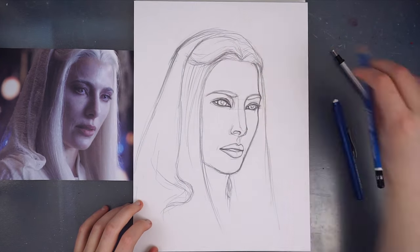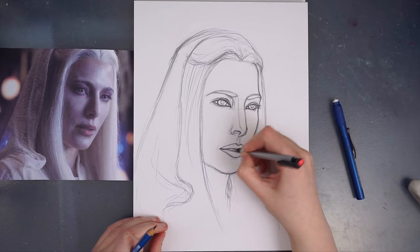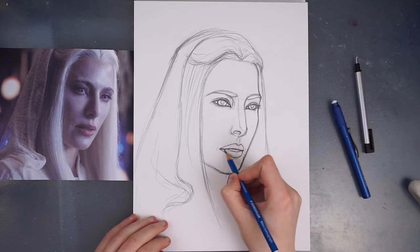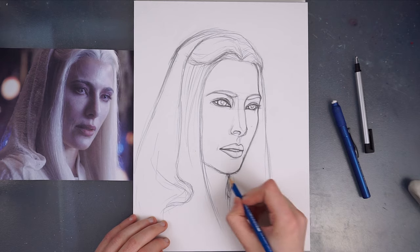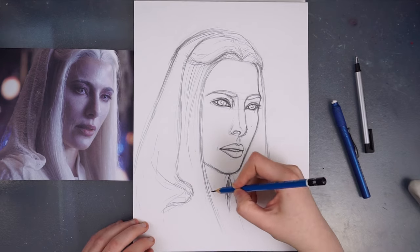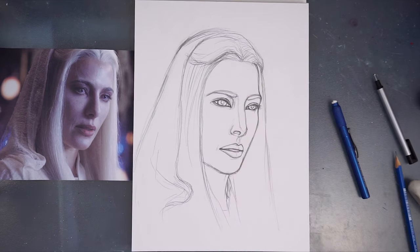Now I'm just doing the last bit of refining and getting the final details accurate. There's my final sketch — I'm just going to go over and shade it in with a ballpoint pen.